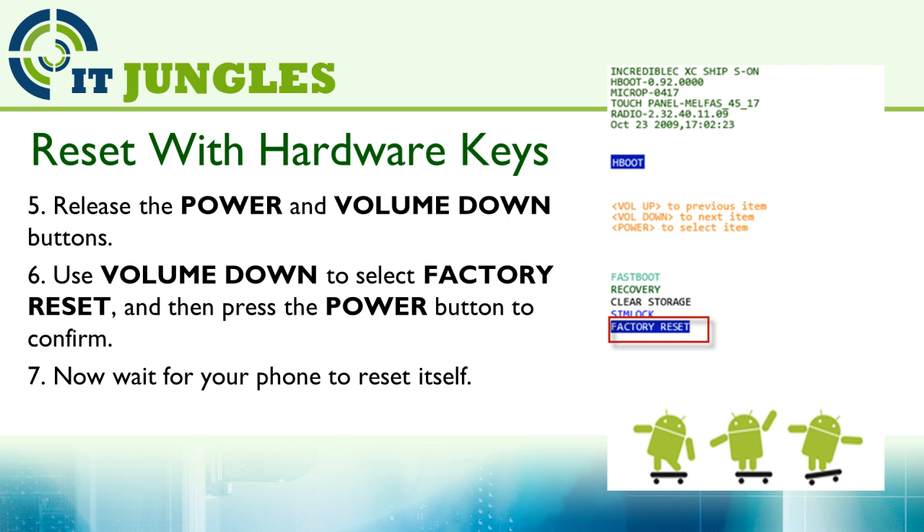Then release the power and the volume down buttons. Use the volume down to select Factory Reset, and then press the power button to confirm. You can then wait for your phone to reset itself.